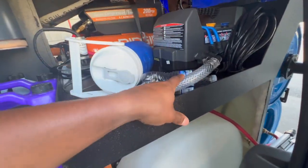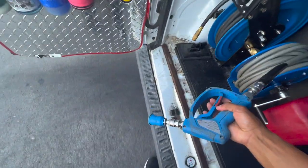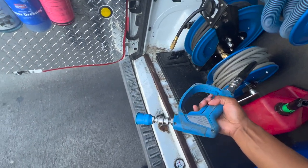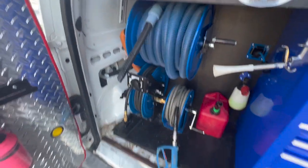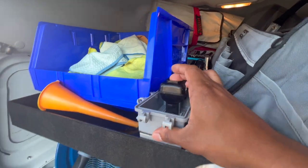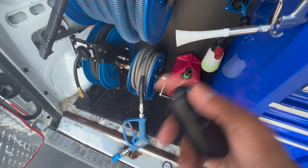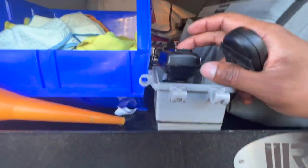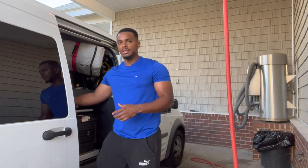The hose runs from the water pump up through here to the pressure washer — pretty simple and self-explanatory. Going around the back, with the pump not turned on there's no water coming out yet. Once you turn on the pump, water flows out, then you press the big button on the pressure washer to turn it on and the smaller one to turn it off. Turn on the generator, turn on the water pump via the remote, water starts coming up, press the button, and you're ready to wash.